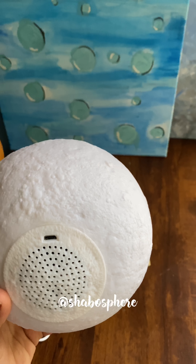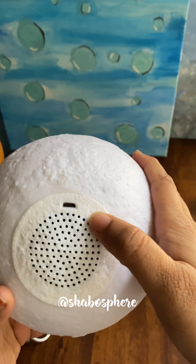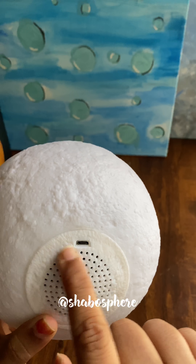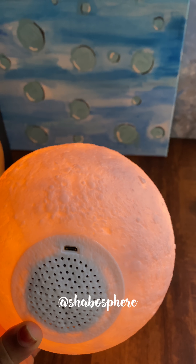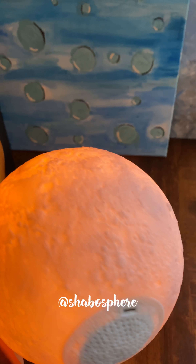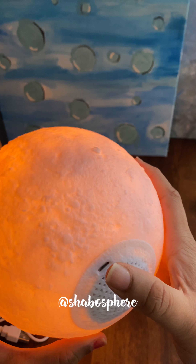The only discomfort I felt is there's no obvious on/off button. This is the charging cable and this is the audio speaker. The on/off is somewhere hidden — see, that's how the on/off works. That's the only slight discomfort I felt; nothing else so far, alhamdulillah. You can also change the colors using the remote.